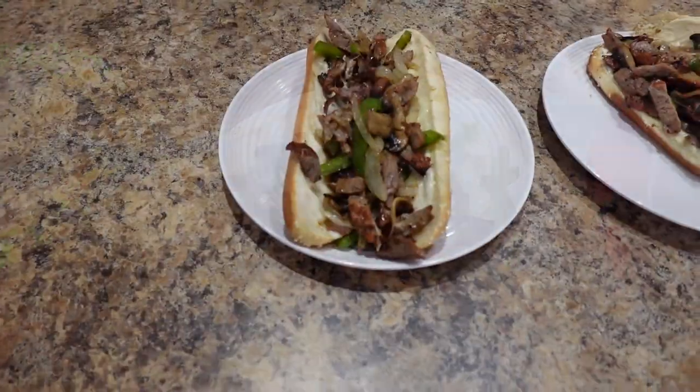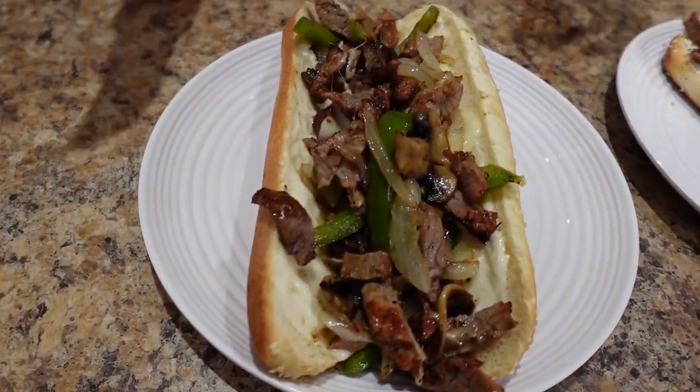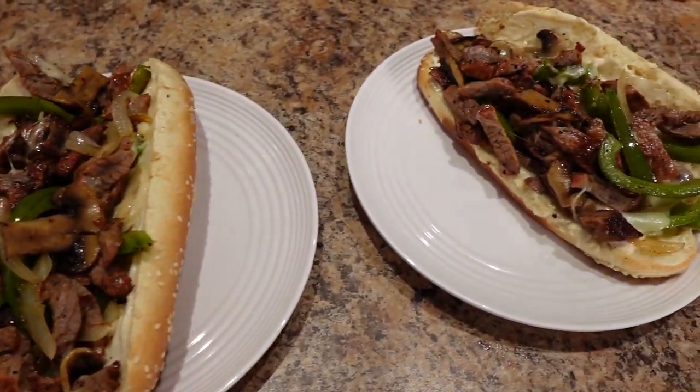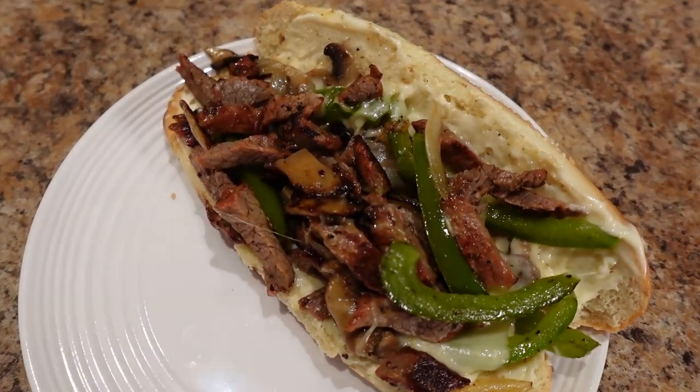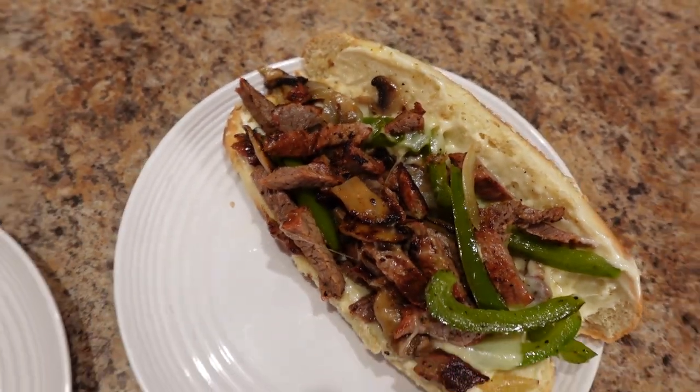So for this beautiful Philly cheesesteak with all the fixings, it's 482 calories, 20 grams of fat, 43 grams of carbs, and 34 grams of protein to keep you full and satisfied.